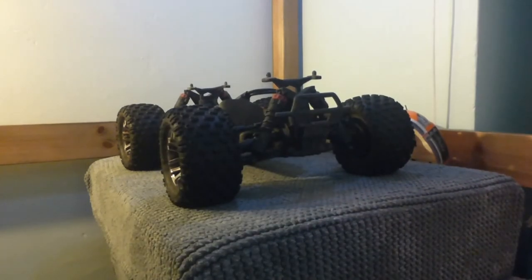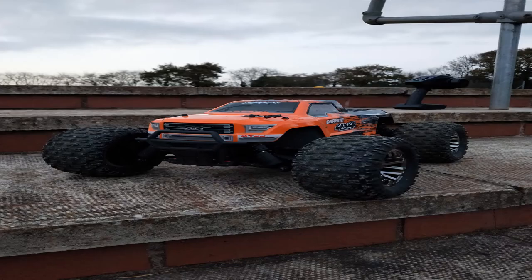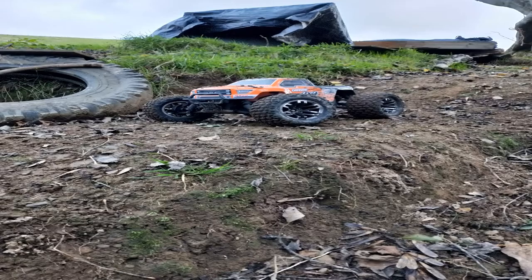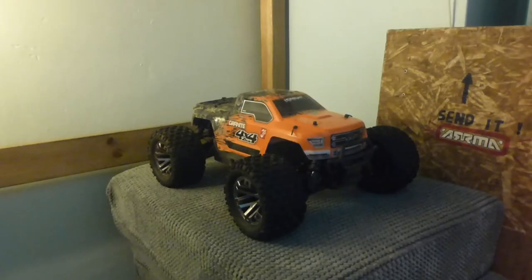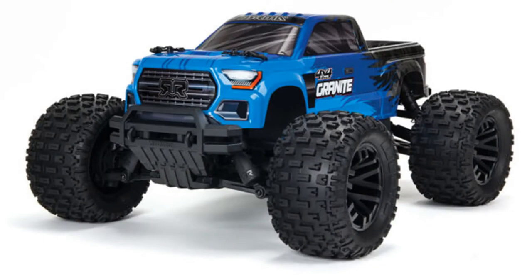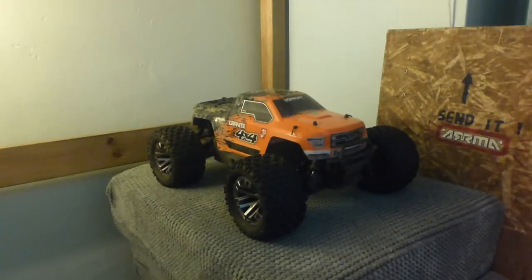Here we have the Armour Granite 4x4 3S BLX. Welcome to the video. I reviewed this RC car a year ago when I first bought it, but this review will be better because if you're thinking of buying this car, you'll know what you're in for after a year. This is the V2, the second generation. There's actually just been a new one come out, which is the V3.